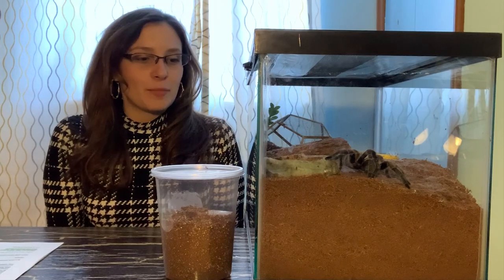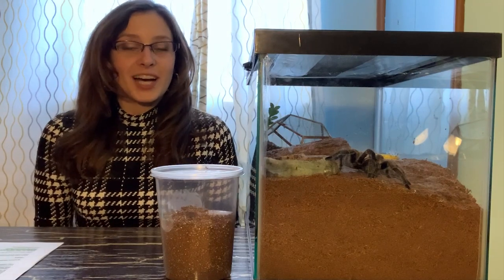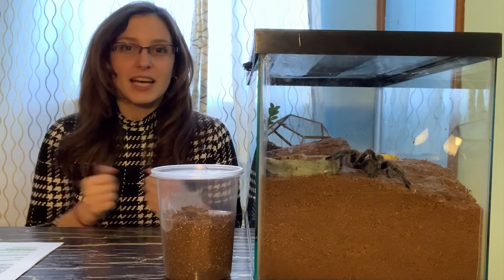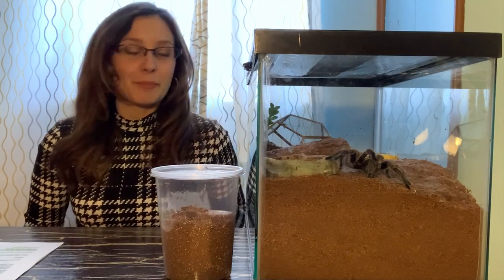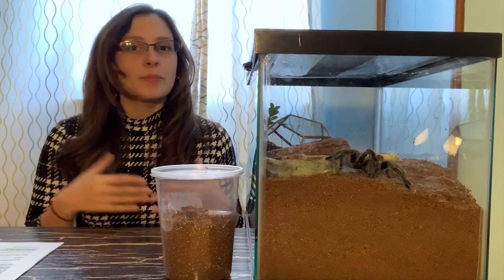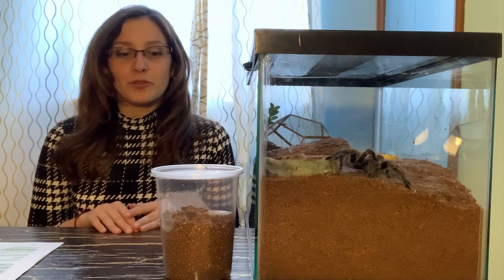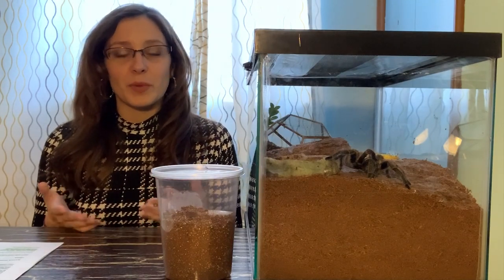Today we are going to talk about tarantula enclosures and really good decor for tarantula enclosures. I personally love talking about decor because I think tarantula owners are the most creative bunch when it comes to decorating. We are not pet owners like cat people or dog people — for those animals, a lot of their stuff comes ready made, like scratching posts for cats or dog beds. But for tarantula owners, we usually have to go through the trouble of finding the perfect enclosure and putting it together ourselves from scratch, and figuring out how to decorate it according to our spider's needs.